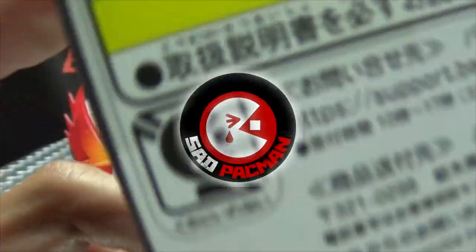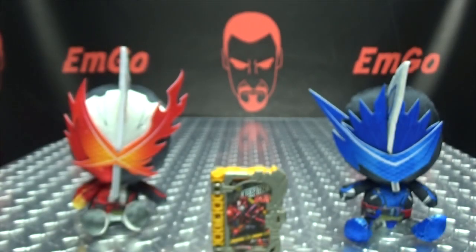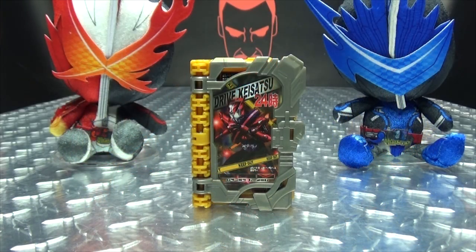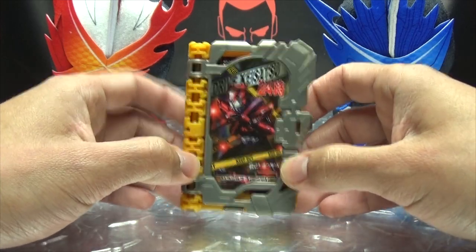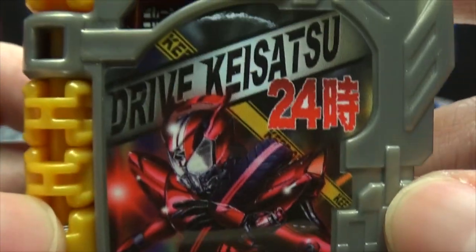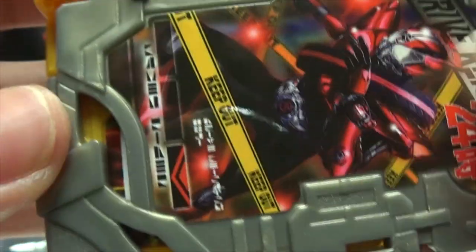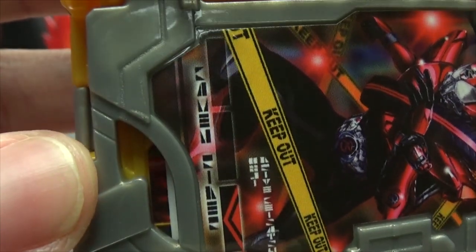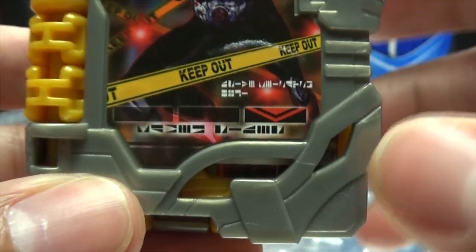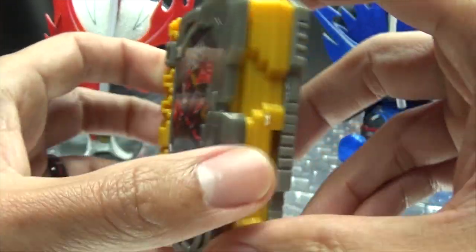But on the box we have our obligatory product shots and things and stuff, and we have... SAD TAG MAN! We have all the sideways text and what not. Kamen Rider tells you it goes in the third slot in the driver, and the book is done in silver and yellow.